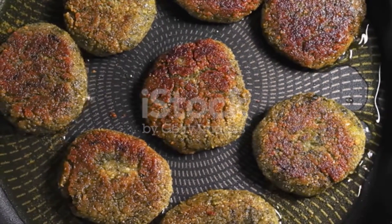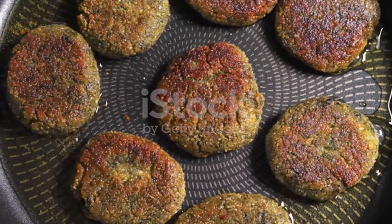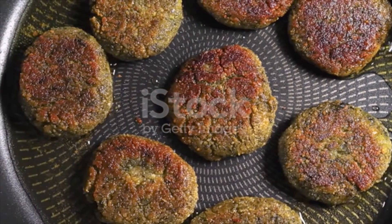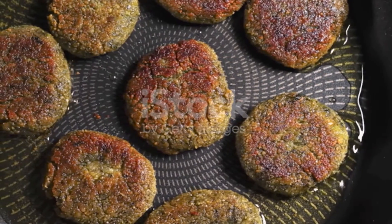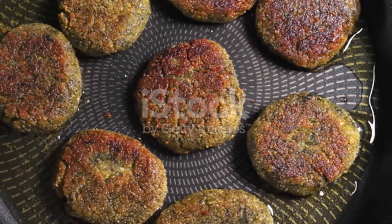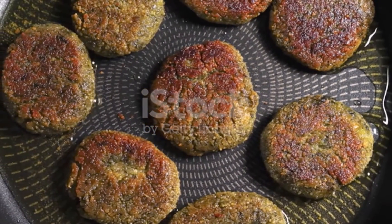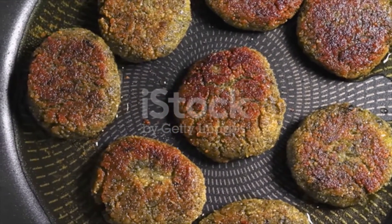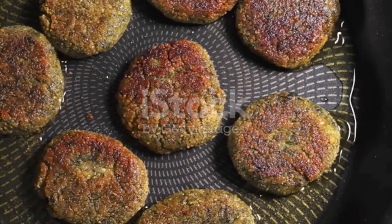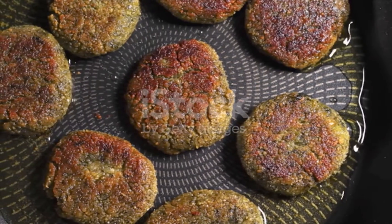Fill a medium saucepan 3 inches up with oil. Heat the oil on medium-high until it bubbles softly. Carefully drop the falafel patties in the oil. Let them fry for about 3 to 5 minutes until crispy and medium brown on the outside. Avoid crowding the falafel in the saucepan — fry them in batches if necessary.